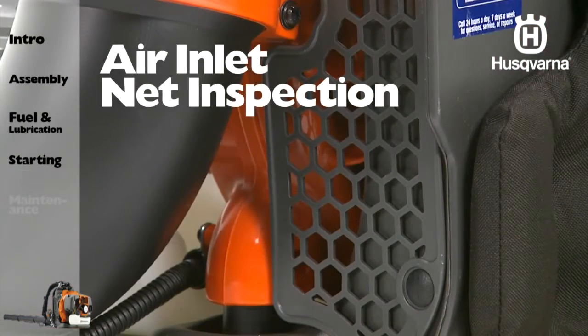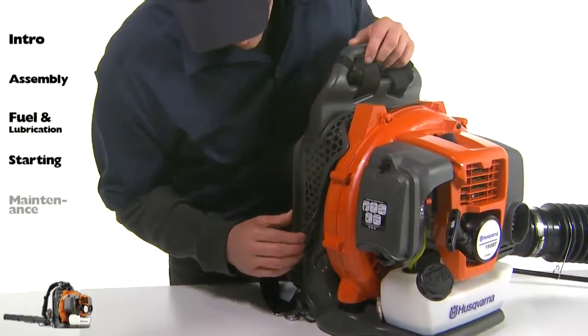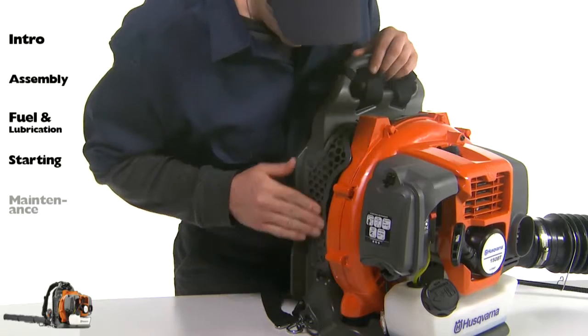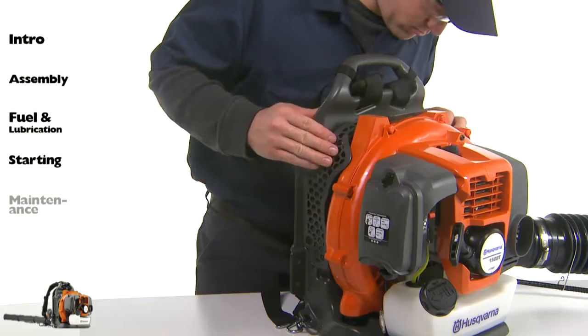All blown air is taken in from the air inlet net. If the airflow drops during operation, stop the engine and inspect the air inlet net for blockage by obstacles. Failure to remove such obstacles may result in the engine becoming overheated and damaged. Never use the blower without the net on the blower.